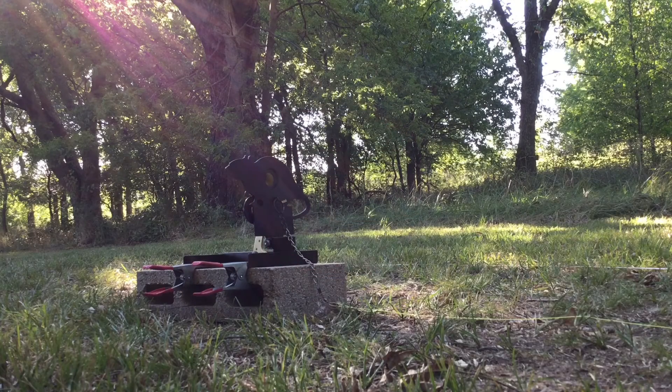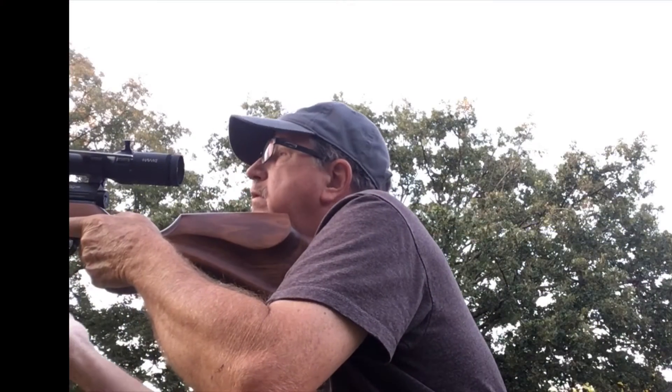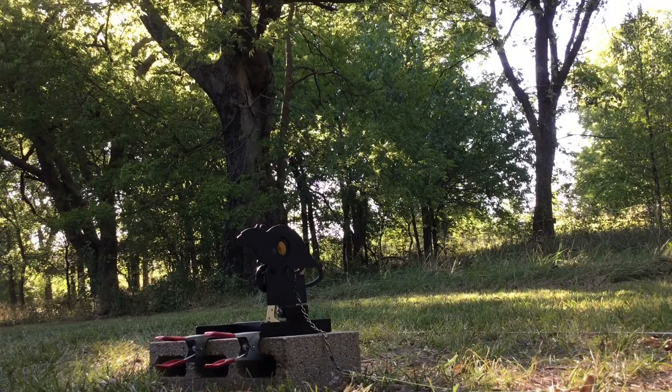Does this look like your typical day at your club's field target matches? Just can't seem to range the easy ones? Frustrated? Wouldn't you rather see targets hit in the kill zone and go down like you expected?